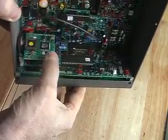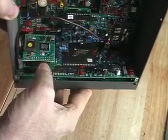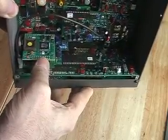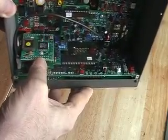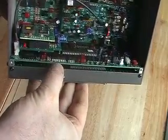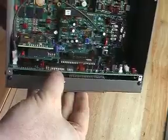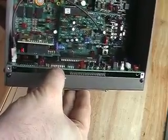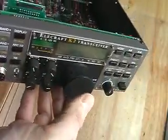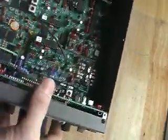Then over here is a DSP — a digital signal processing module — and that's used to help wipe out interference. If you look way down here you can see the front panel board, and it actually has the switches and all of the other things that you see on the front of the transceiver.